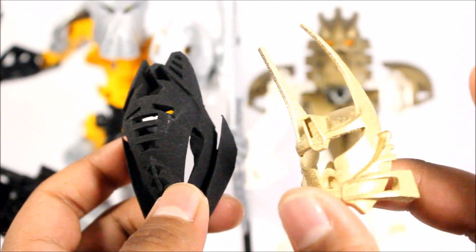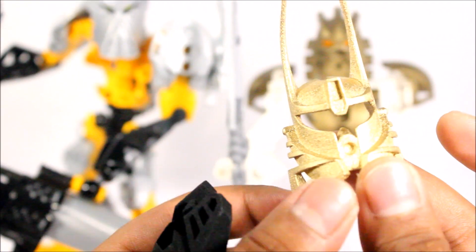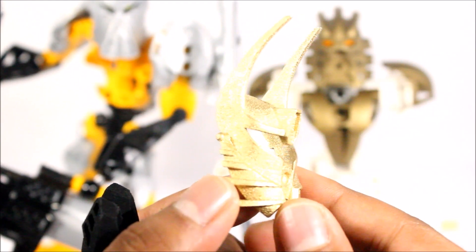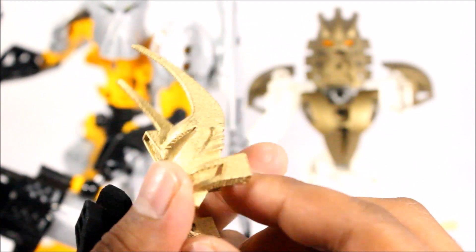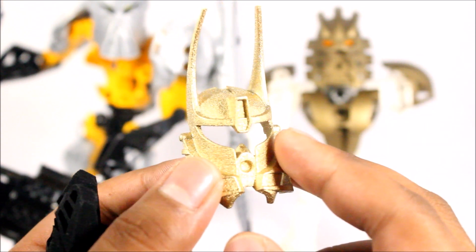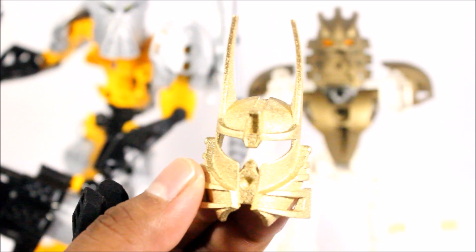Something else I also wanted to mention — I have two more of these masks coming, but by different creators. So I can't wait to show you that. I'm going to compare all three of them with you when they do arrive. Hopefully — it's currently in production — so when they do come, I'll show you them all. I'm really excited to show you that.